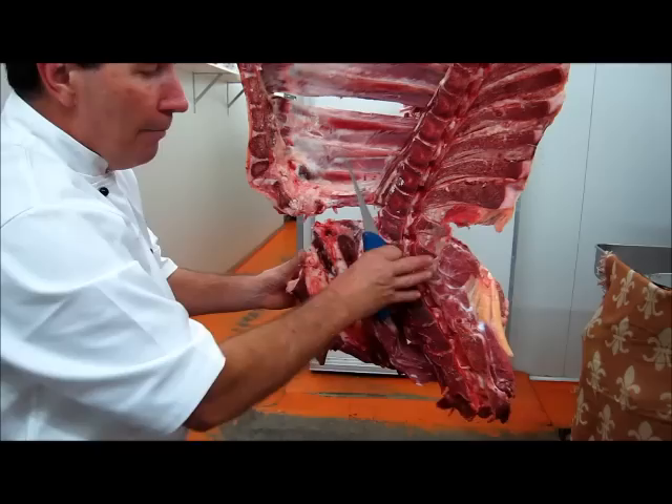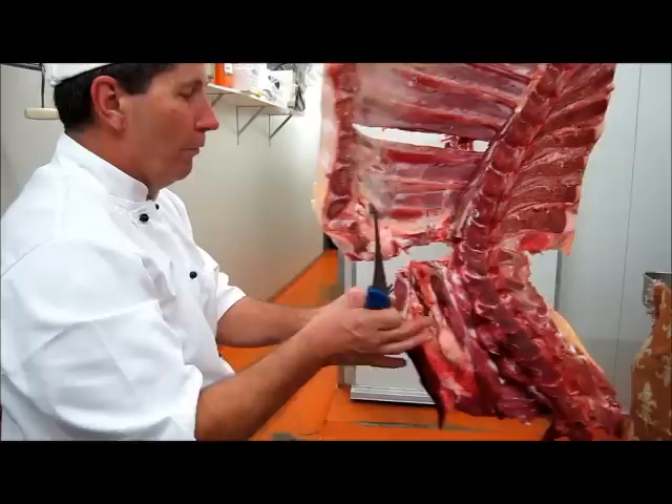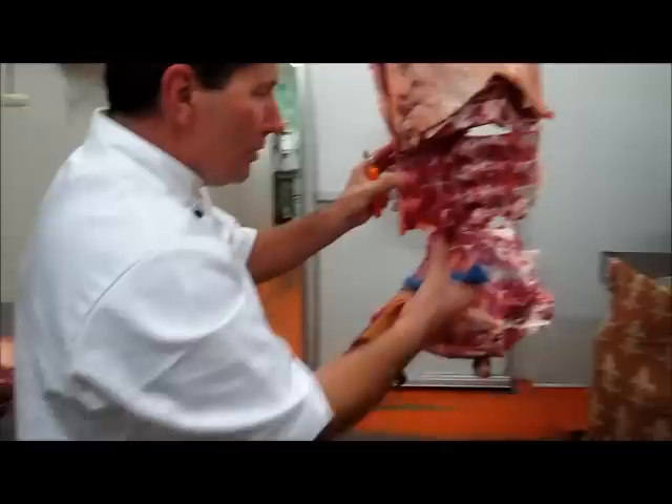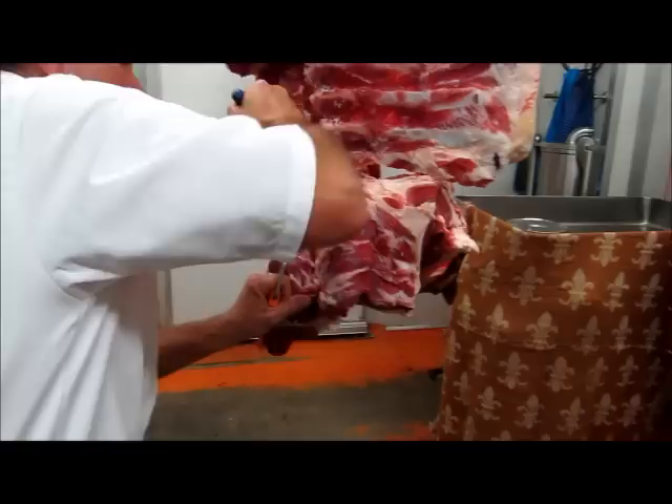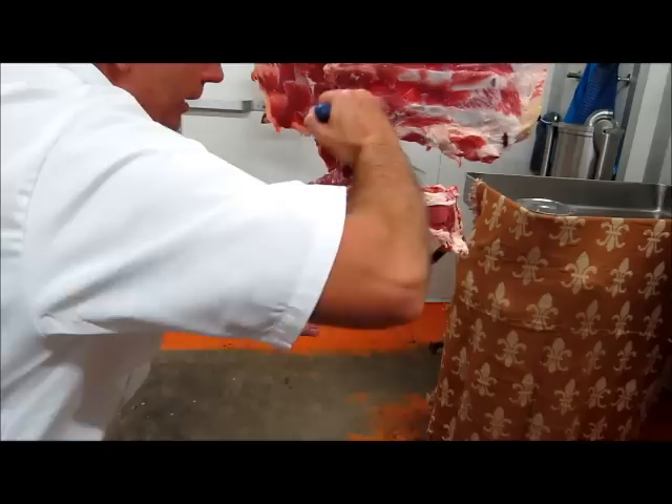Now there's two ways of going about this. We can take that straight off there and bone it off on the bench. However, I find it just as easy to bone it out while it's hanging up and allow the weight of the meat to pull away from the bone. In order to do that I'll just make sure we mark down here properly — I put my knife in here and just going around that area like so, and you're starting to see the shape of the bone.